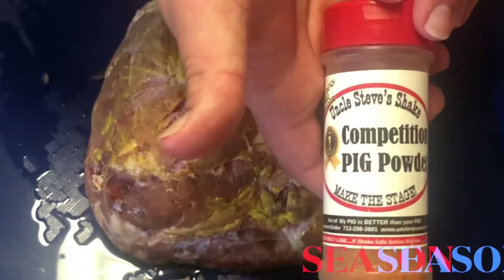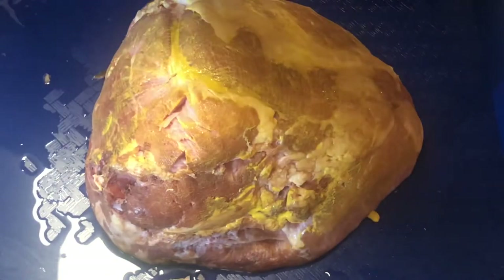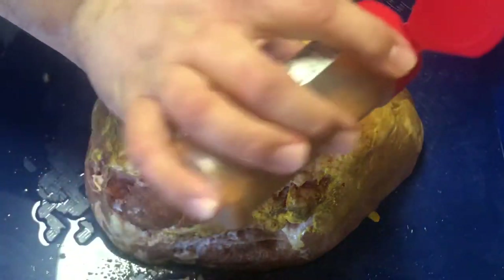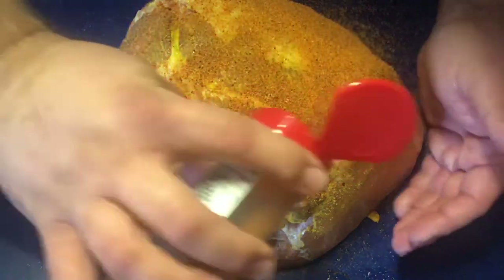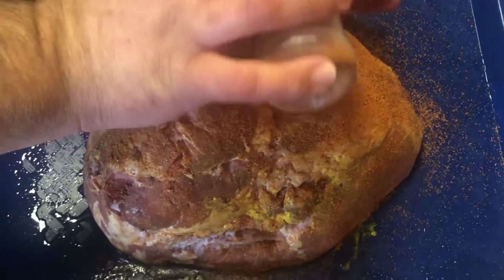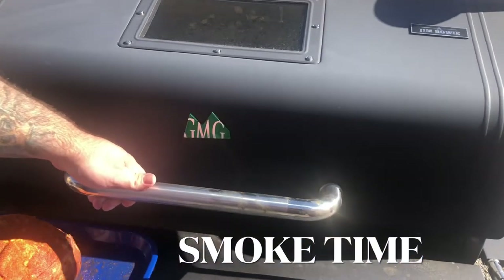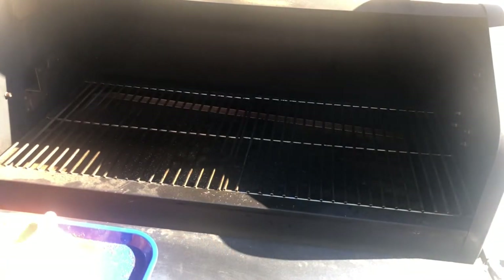As you can see you're really starting to see where you did those score marks. We're going to come back and season this ham with some Uncle Steve's Competition Pig Powder. I'm going to leave a link for Uncle Steve's website where you can go and get all of his seasonings, which pair perfectly with pretty much anything. Now don't worry about seasoning the flat side — we're just doing this part, though you can do the meat side if you want. Now we have our Jim Bowie Prime Plus up to temperature — we're running at 225 degrees and I'm going to be using apple pellets because I feel apple pairs perfectly with pork.